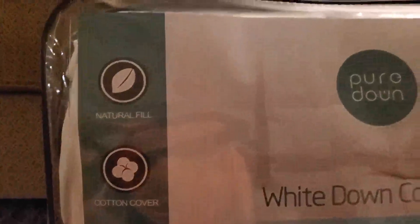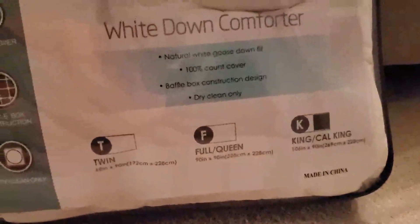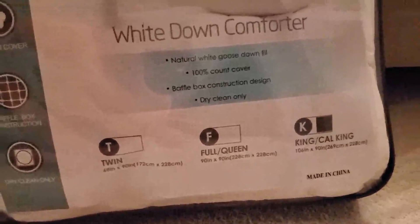It has a 100% cotton cover. I've had this in and out of the box already — I just kind of reassembled it so you can see what it came like. This is the king version; it'll fit the king or the California king. It's very lightweight. I think this would be good for all year round, just based on the density and the fill.